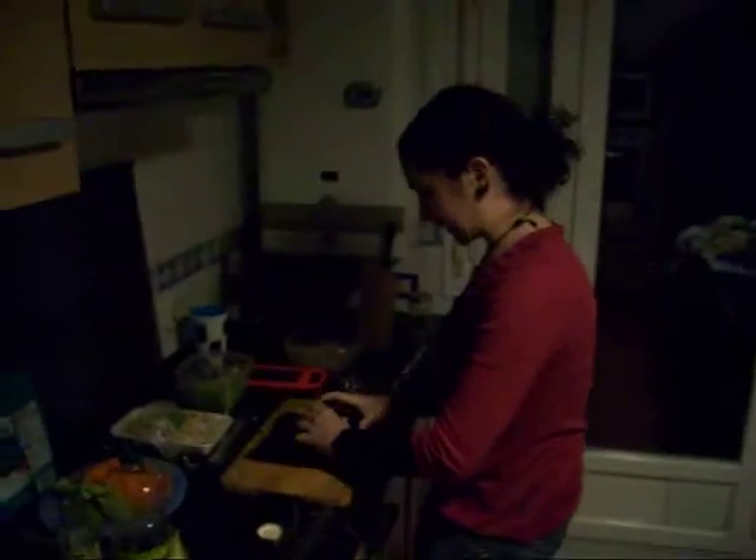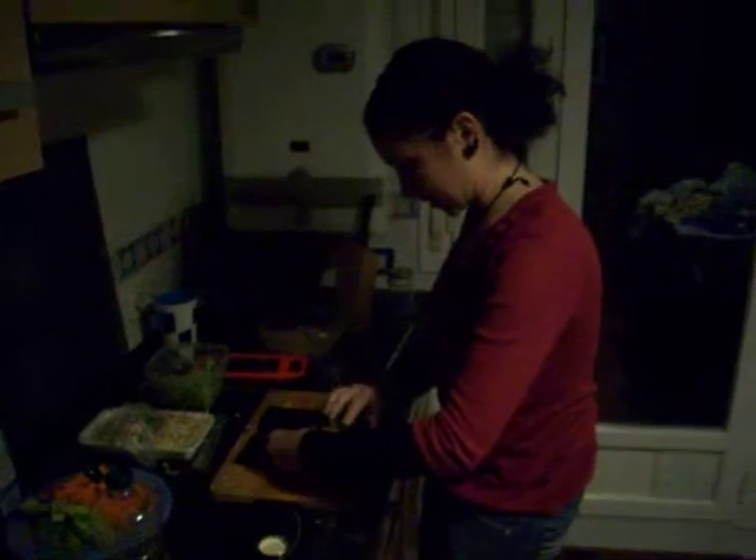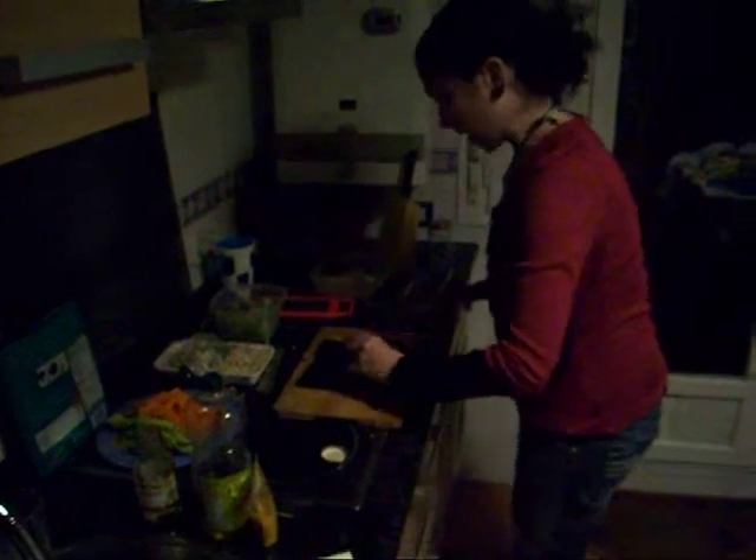We start with the spinach, just to provide a little bed there. And then I have two pâté — one is with some turnip, some cilantro, and some green onion.